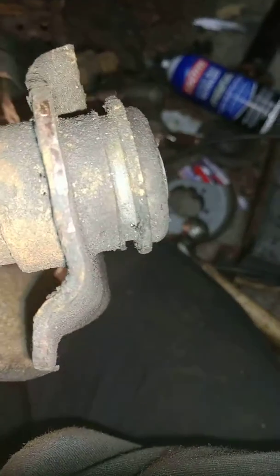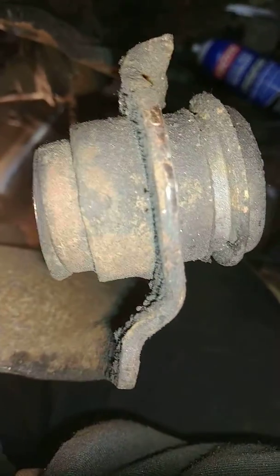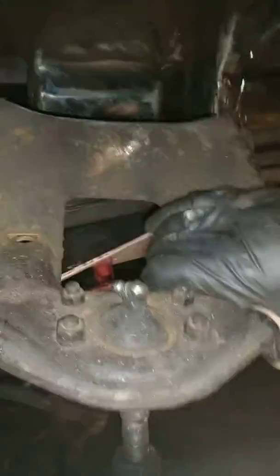They did not press this in all the way — I'd be shocked if they did. The bushings kind of look beat up — right here there's a big crack on the top, because the spring goes on top of the upper control arm. The spring goes up inside there, and there's so much load on it that these bushings can't last forever.